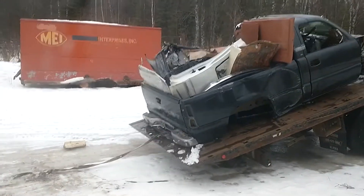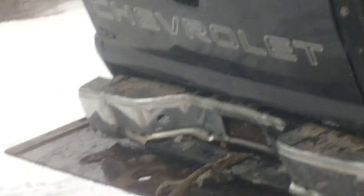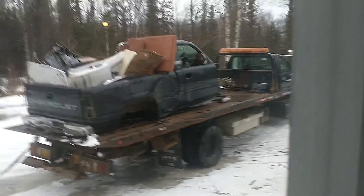We've got a semi-good tailgate — got a little dent on the very bottom, totally usable. The latch is messed up, but whatever. There it is.